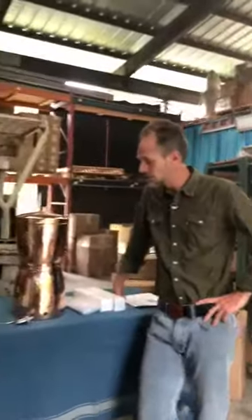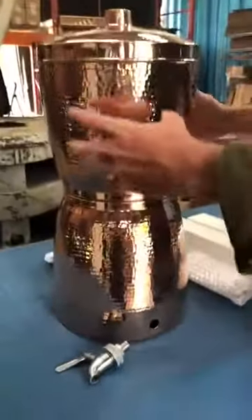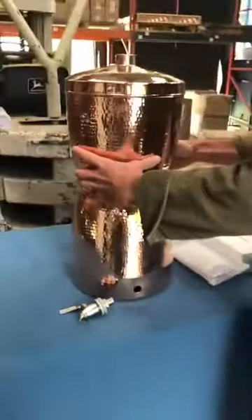Hello, this is Jonathan Beale with Ceratoto Copper, and I want to talk to you all about our new product we're getting ready to release. It's a gravity feed water filtration system. Similar to our water dispenser, it's a two-gallon capacity. It's made of three pieces of copper.